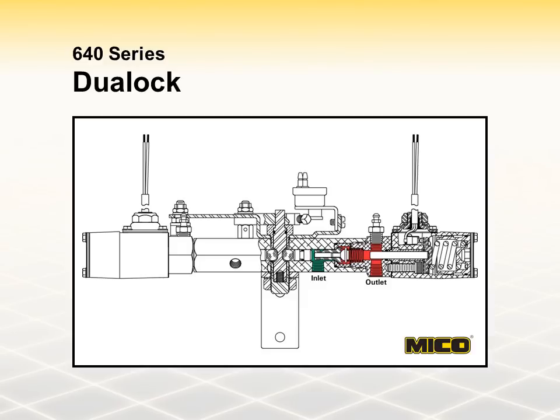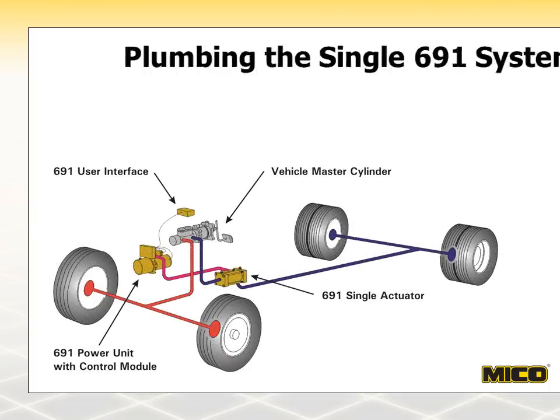All Mico dual locks are equipped with two low-pressure warning switches. This diagram shows a single 691 system plumbed into a dual hydraulic brake system. In this case, the 691 single actuator has been added into the blue brake line leading to the rear wheels. If the installation called for front-wheel lock-up, the actuator would have been added to the red brake line leading to the front wheels. Either situation would be for two-wheel lock-up only.